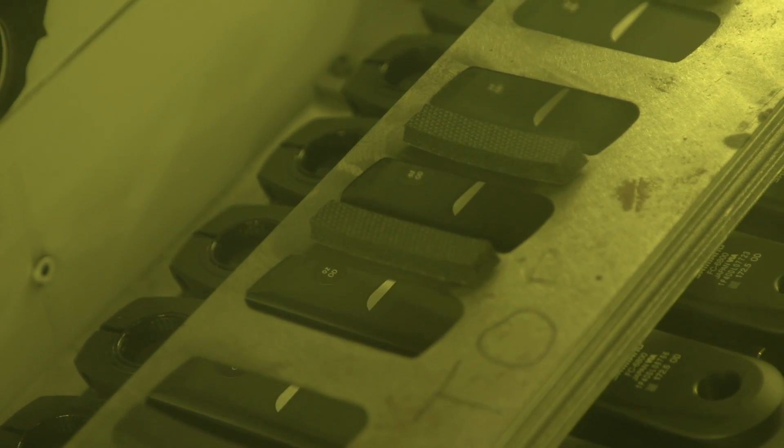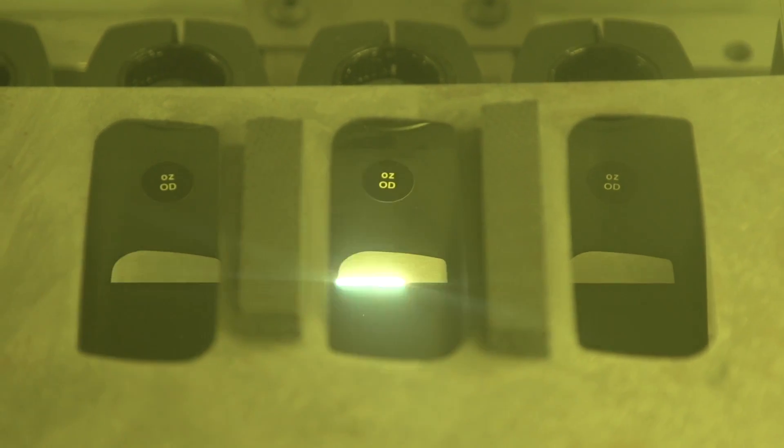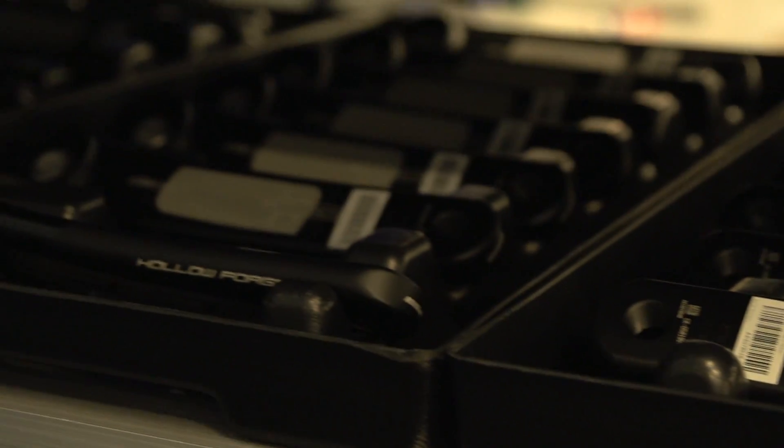We have to prepare the crank, and the first thing we do is remove all the finishes so we have raw aluminum. With raw aluminum, we can bond, clean, and ensure that the strain gauges are going to be part of the crank for life. If the strain gauge ever moves, your power numbers are not going to be accurate, so it's a really critical step. We've spent a lot of time figuring out exactly which laser to use and the settings, because what's really important is not only to remove the finish but also to get the right texture for the right adhesion to the strain gauge and to the alloy crank itself.